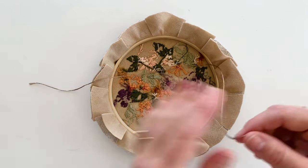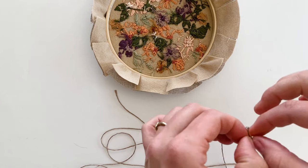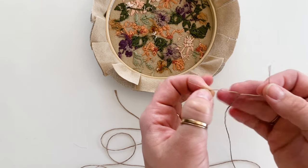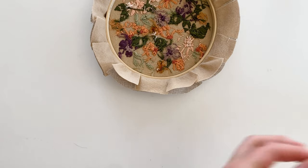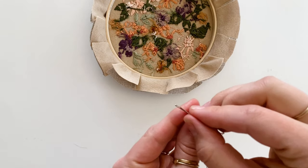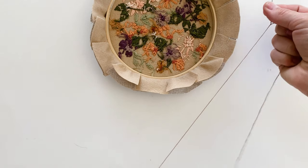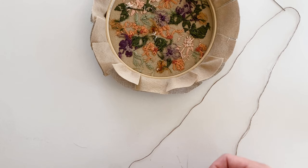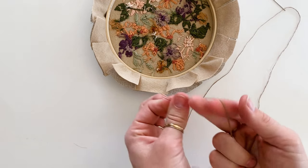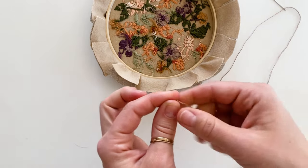Take some embroidery thread — about two arm's lengths — and trim it off. I like to split my thread in half, taking out three strands. Then thread your needle with those three strands, pull the needle down to the halfway point of the thread, and knot the two ends together. This way your needle won't come unthreaded and it's more secure — doubling it up makes six strands effectively.